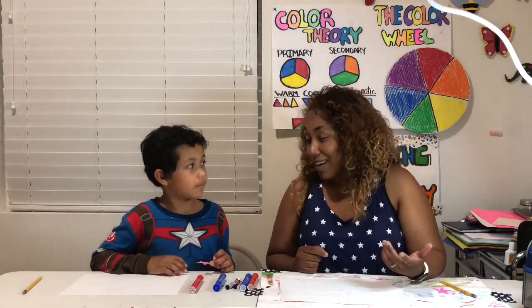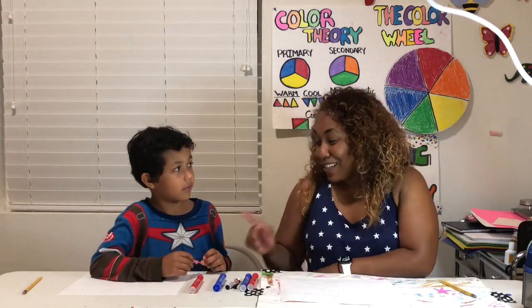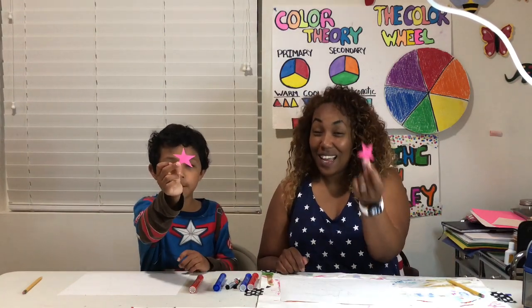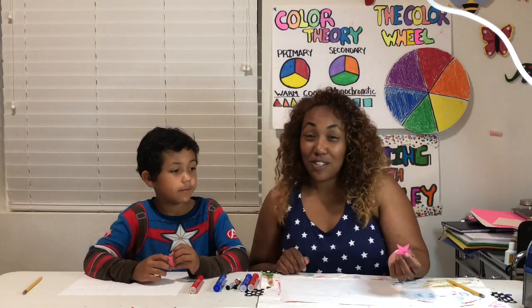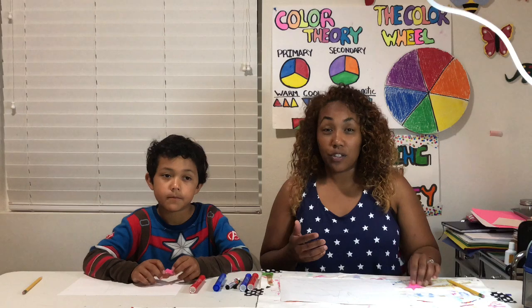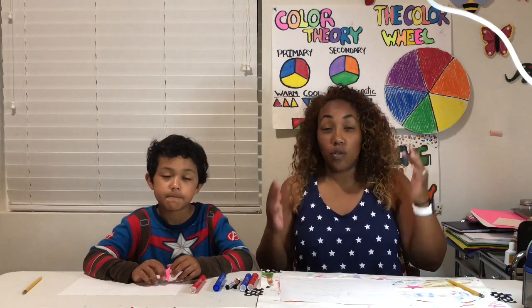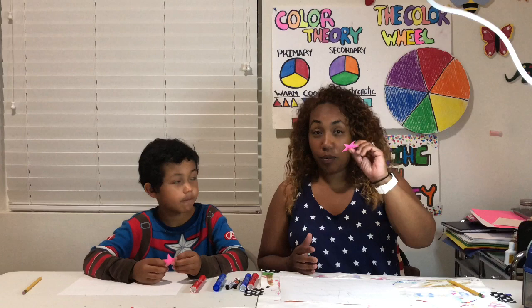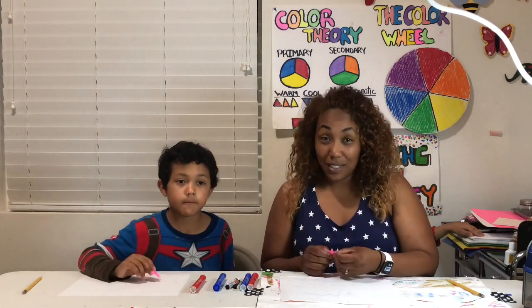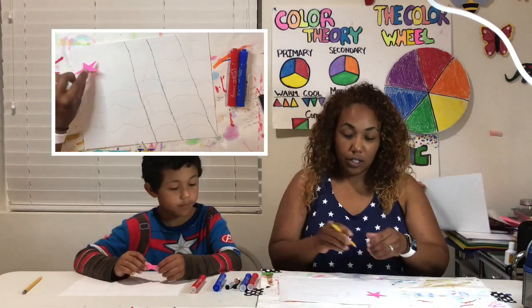The next step is adding the stars. Now my students know I have a very hard time drawing stars, so I made us a template that we can trace. There's nothing wrong with tracing. Try it first to see if you can draw your star, and don't get frustrated — have a grown-up help you draw a star and then cut it out and trace it. Let's start drawing the stars on the paper.